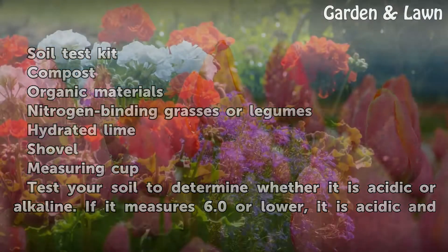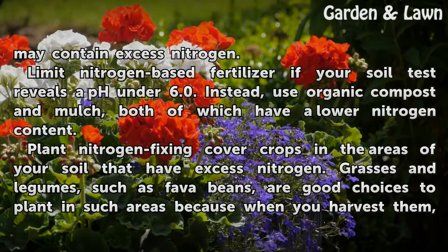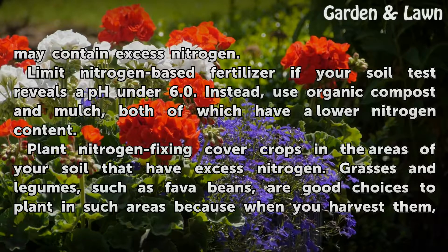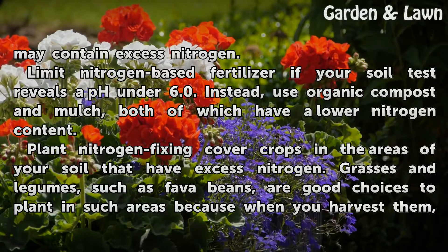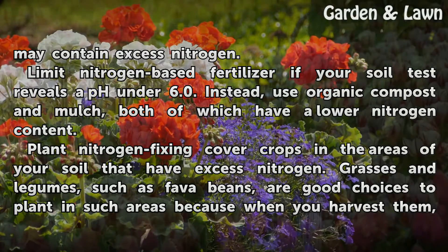If your soil measures 6.0 or lower, it is acidic and may contain excess nitrogen. Limit nitrogen-based fertilizer if your soil test reveals a pH under 6.0. Instead, use organic compost and mulch, both of which have a lower nitrogen content.